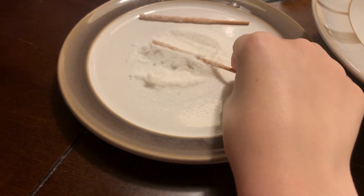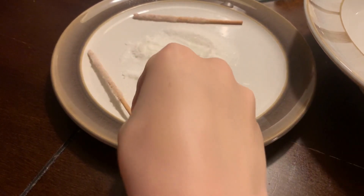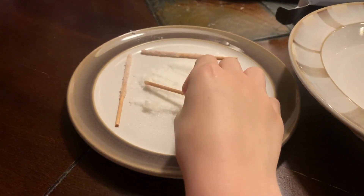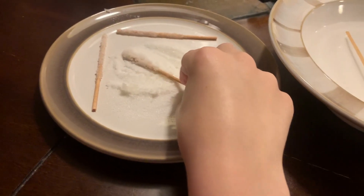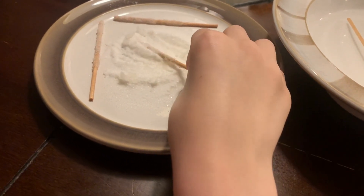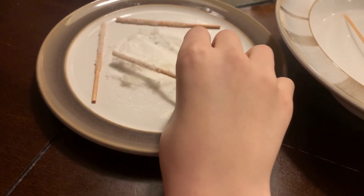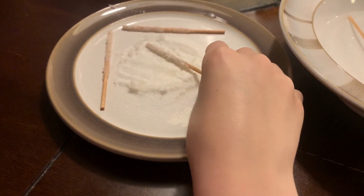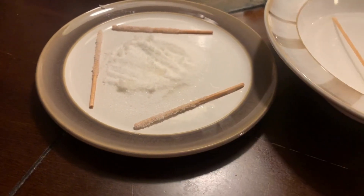It's kind of hard to get the sugar on there. Just keep rolling it back and forth, because you want the dry sugar to stick to the wet stick. There you go — three done.